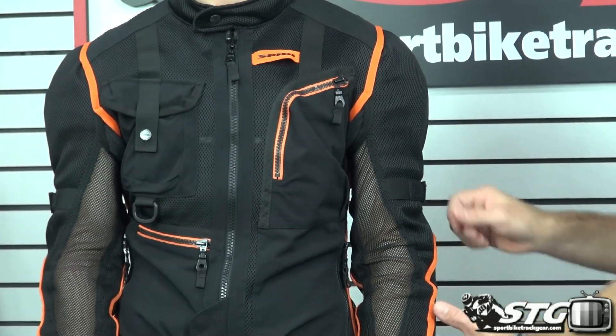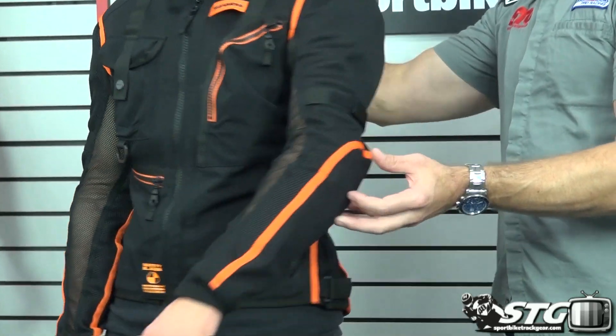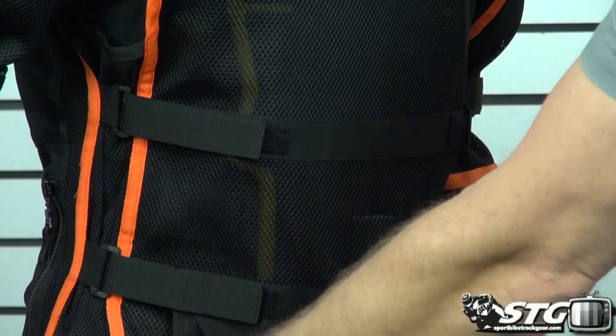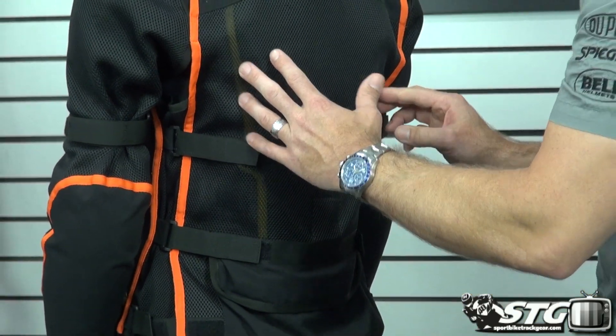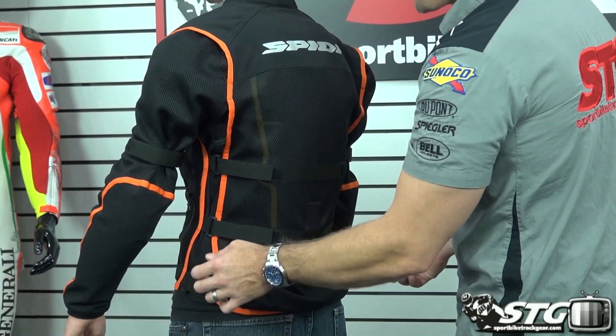Multiple volume adjusters. We've got a volume adjuster up here in the bicep. In the back, we have three levels of volume adjustment. You're able to really dial the fit of this back protector in so it hugs against the body, using these two, and then we have a lower waist adjustment.